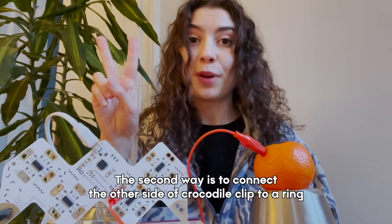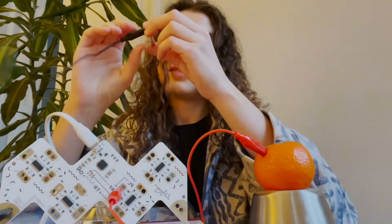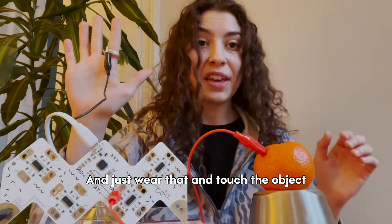The second way is to connect the other side of the crocodile clip to a ring. Just wear that and touch the object.